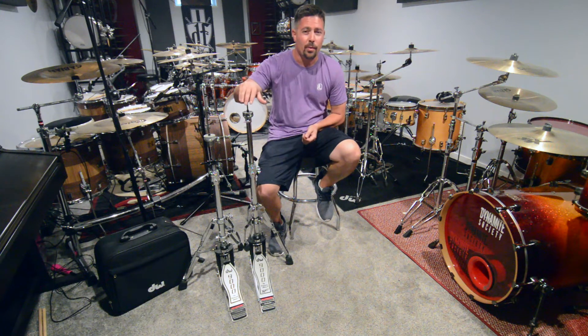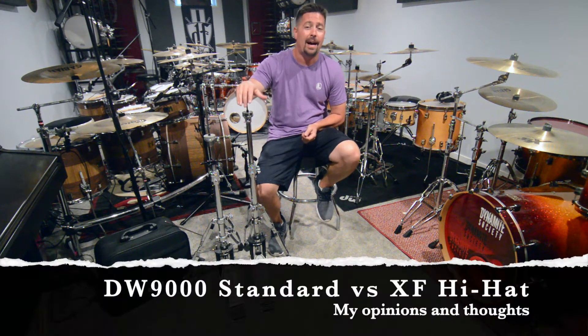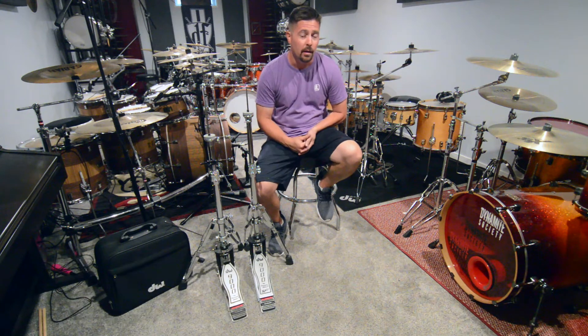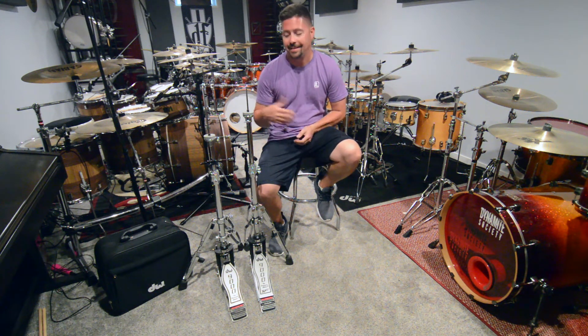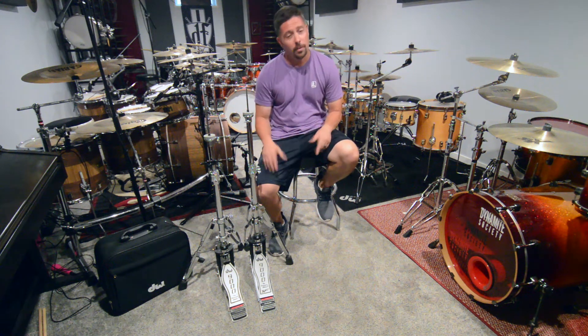Today I want to talk about the Extended Foot 9000 Hi-Hat. Recently I just picked up a new 9000 double pedal with the Extended Foot Board, and I did a video comparing the standard versus the Extended Foot pedal.